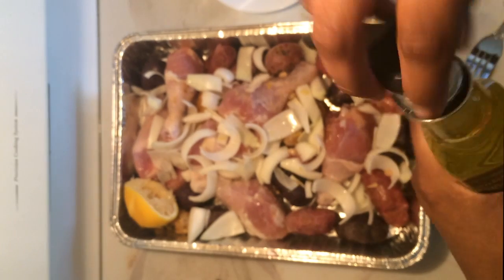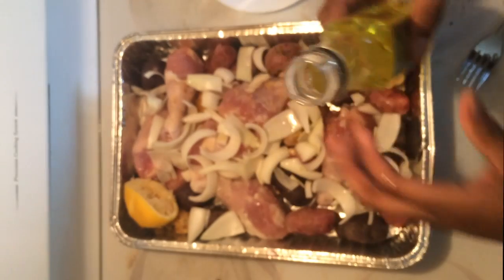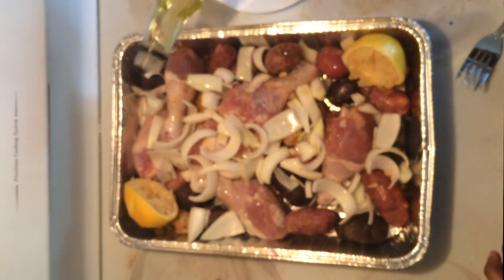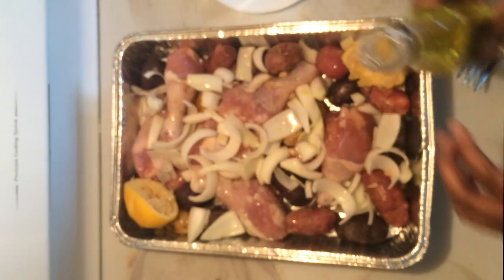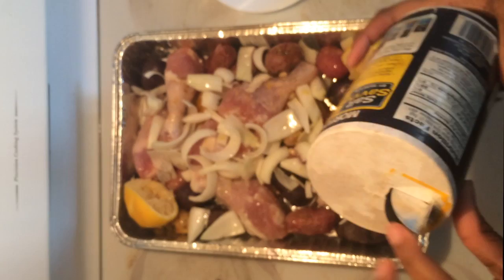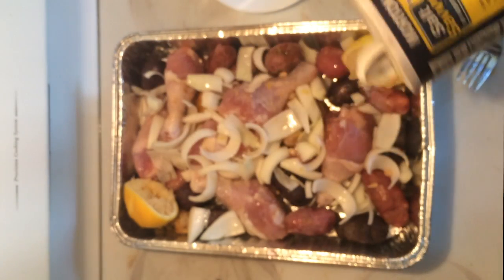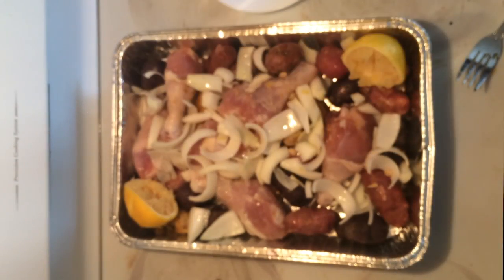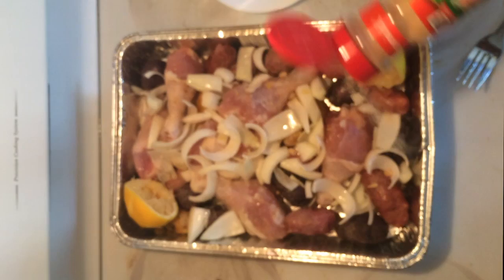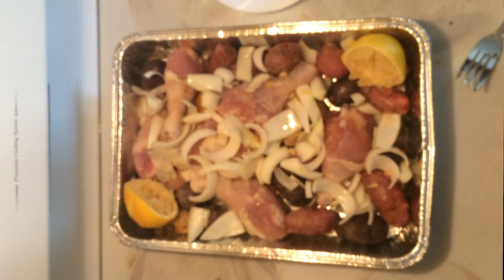Now I'm gonna add my seasoning and olive oil — I put too much. I don't want to be soaking in olive oil, so I'm gonna toss all this around in a second. First we need some salt — not too much though, I don't want high blood pressure, so watch it. A little garlic powder. Pepper.